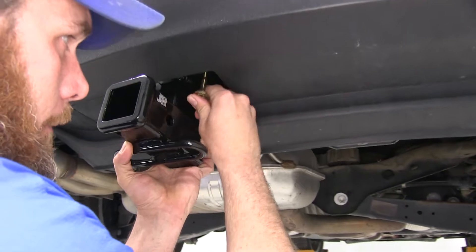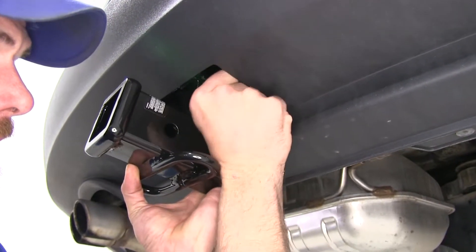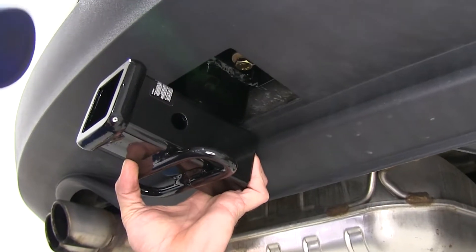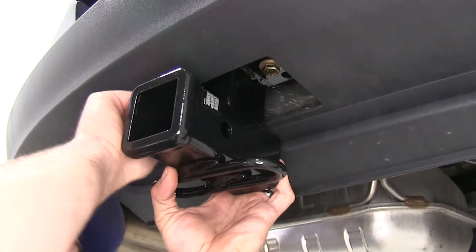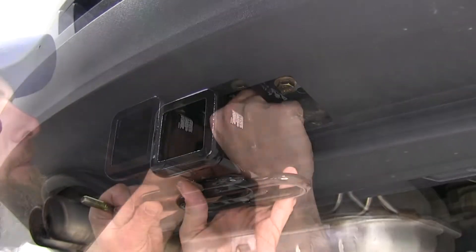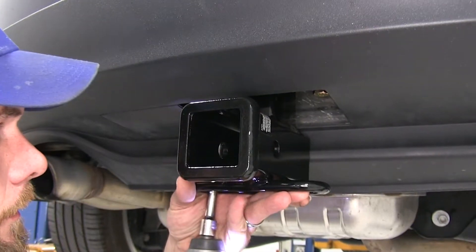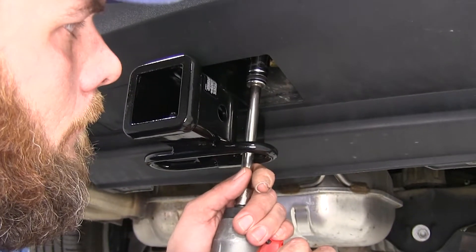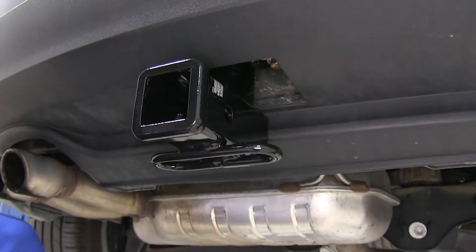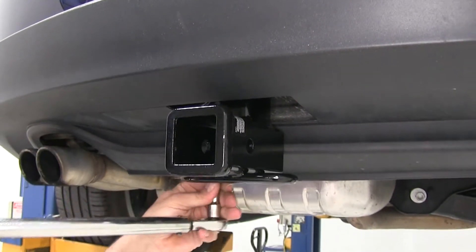It's just a matter of lining up those holes and threading in our bolts. You really only need to get these loosely started for now. We'll have good access to use our ratchet or impact to get these tightened up.